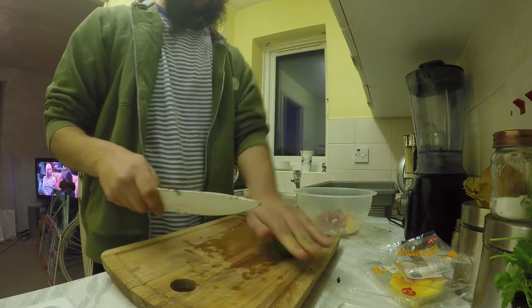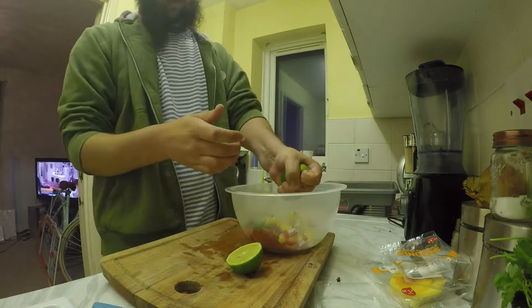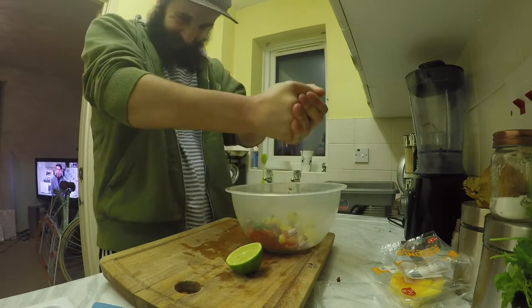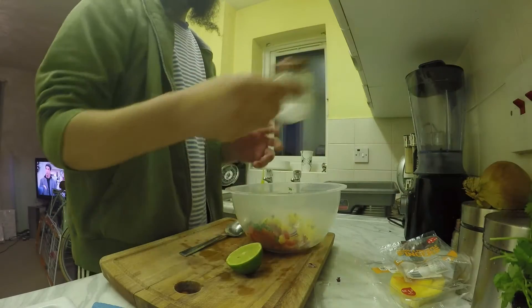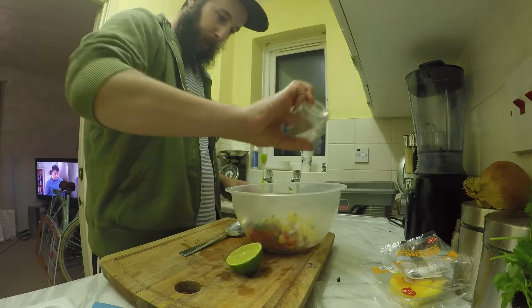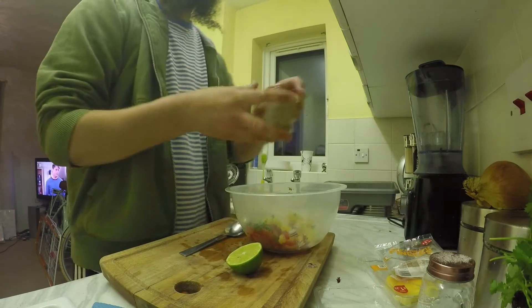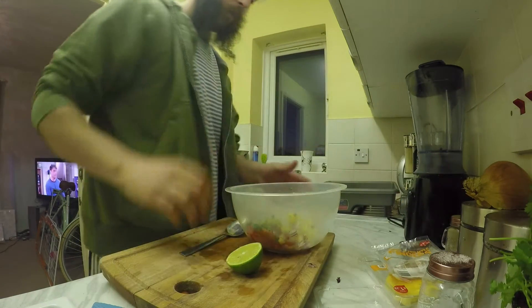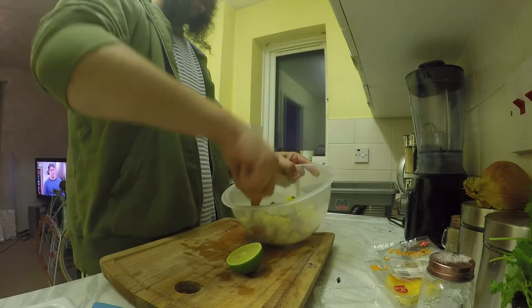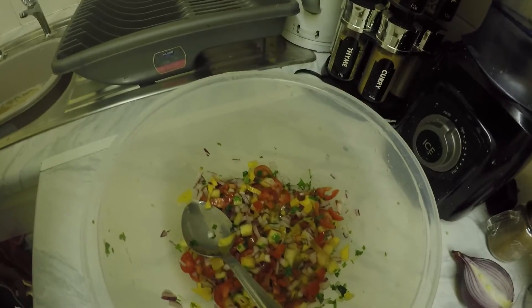Go in with the juice of half a lime, some salt and some pepper. And that's your salsa.